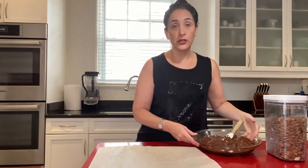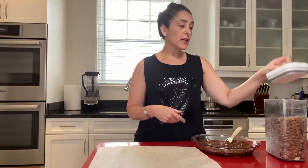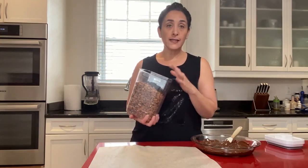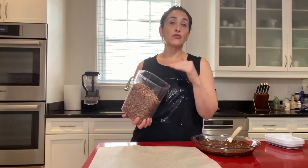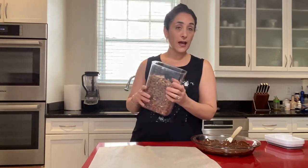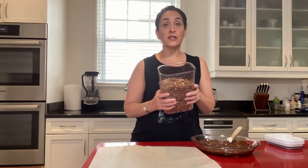All you're going to do is take some almonds. I keep mine in an airtight container in the fridge — I usually dry roast them myself, but this bag happens to be dry roasted already and it had a little bit of salt on it, so that's going to give it really nice flavor. You can sprinkle some Himalayan salt on top at the end if you want — really use your imagination.